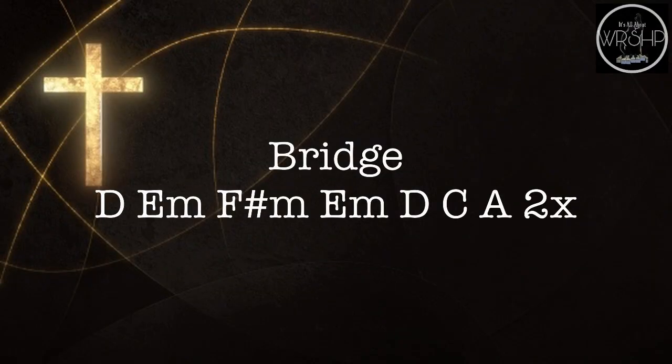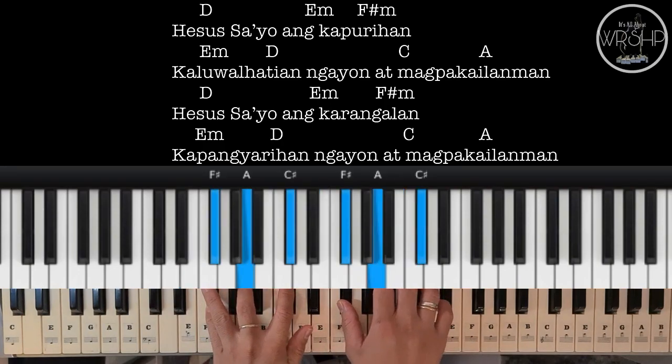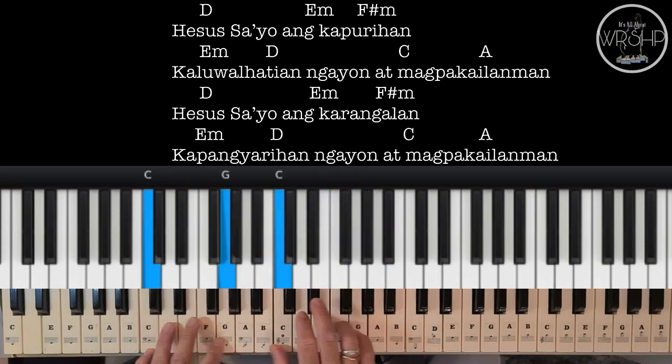Ito naman po yung bridge natin. So we have D, E minor, F sharp minor, back to E minor, D, C to A.